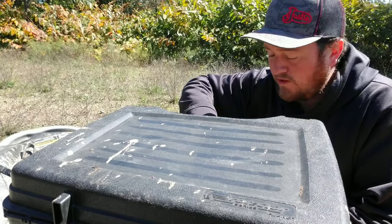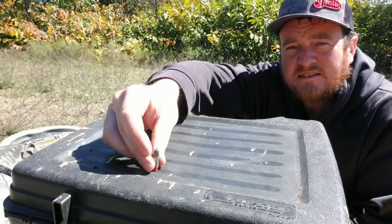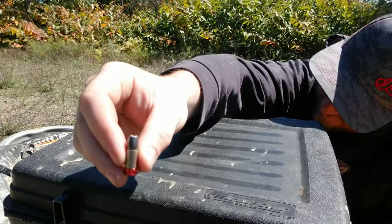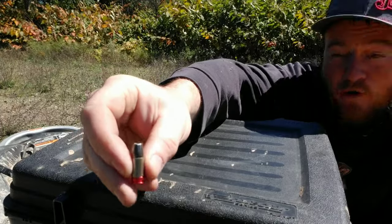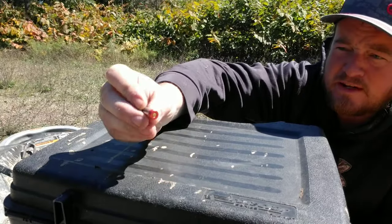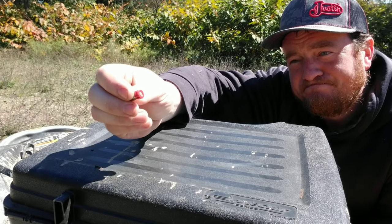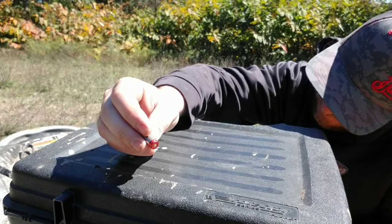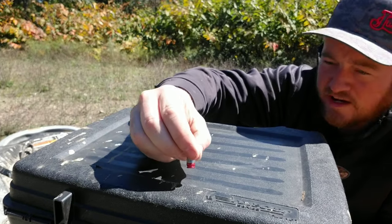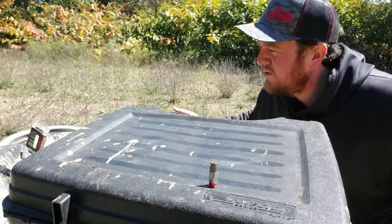First off, we're starting with a 9mm. Normally they're between 115 and 147 grain, but these are 185 grain. They have a kind of hybrid case — similar to the new military rifle — with an aluminum base and a stainless steel case or something like that. So these are 185 grain 9mm.